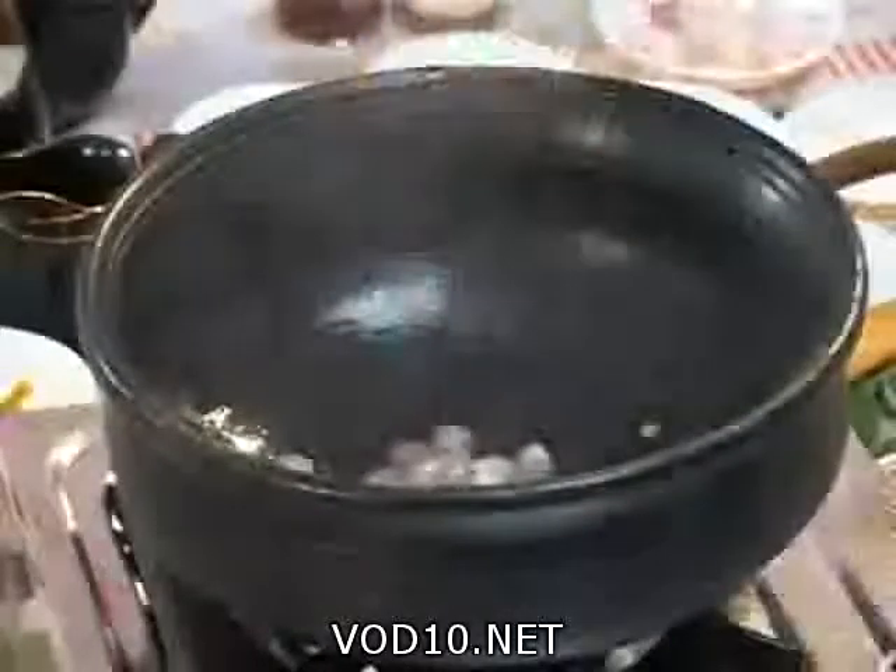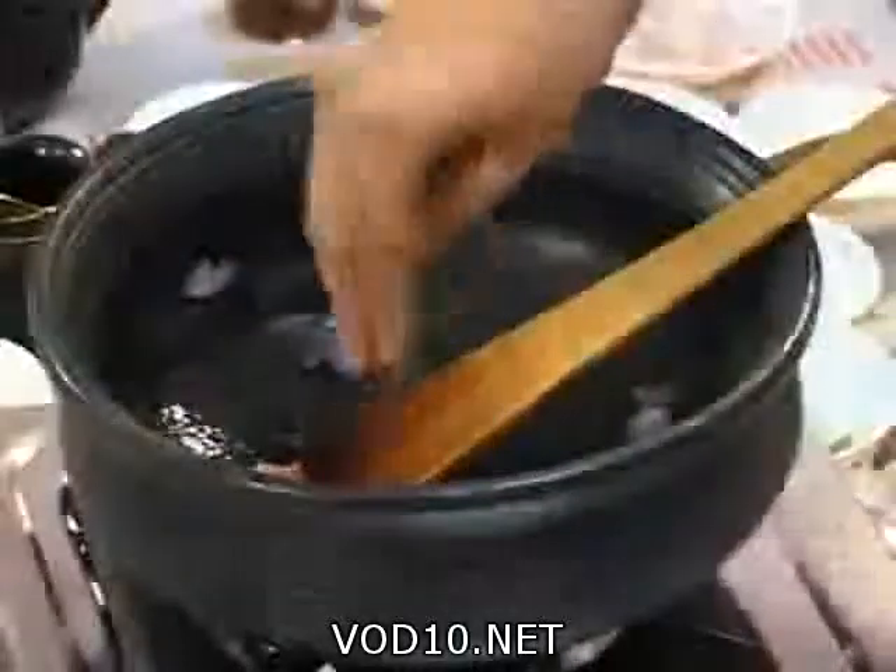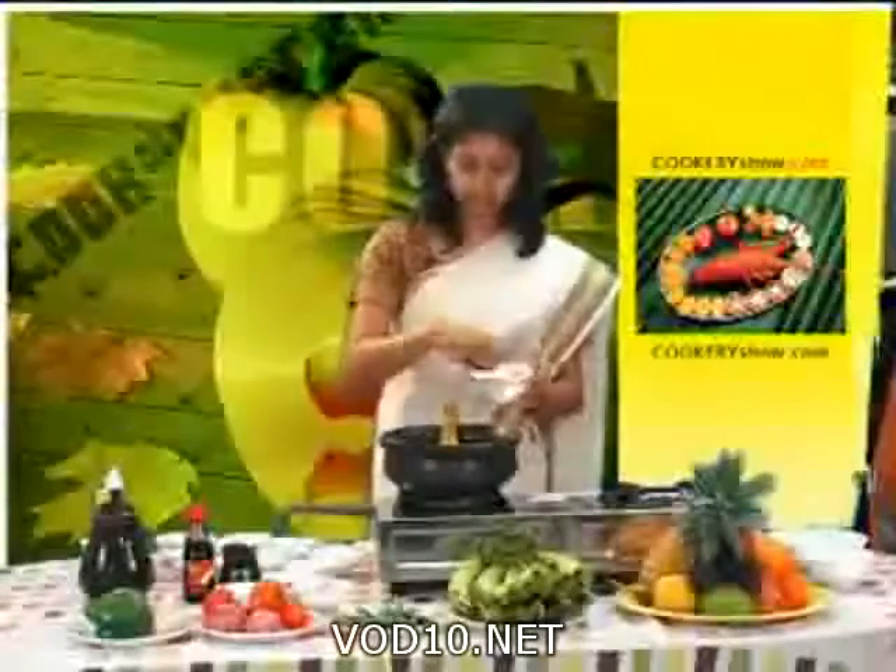To prepare Kerala fish curry, take a clay pot and keep some coconut oil in it. Add red onions and sort well. Add green curry leaves and green chilies.